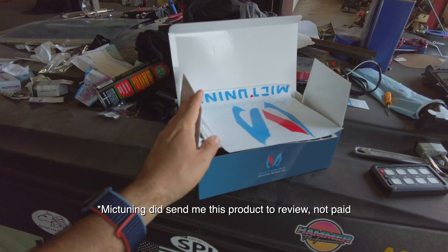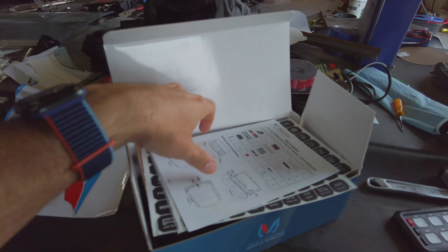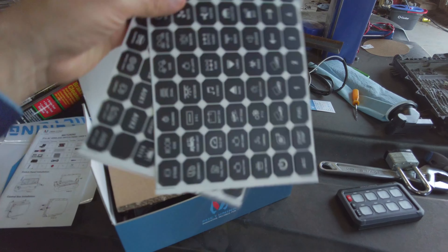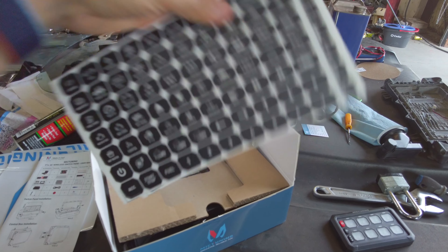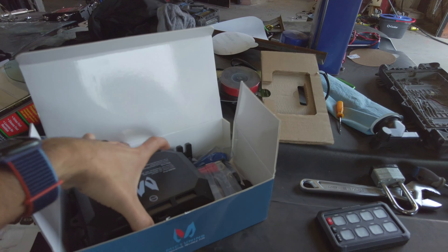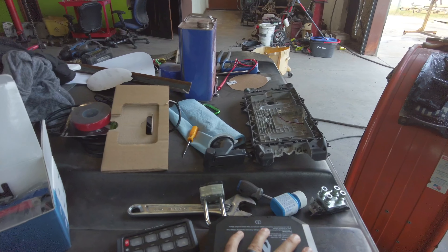Here's the box. Included you've got some stickers, your manual, all kinds of stickers for your switch panel, and this module — it's going to go inside the engine compartment.